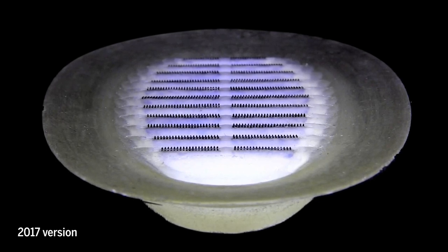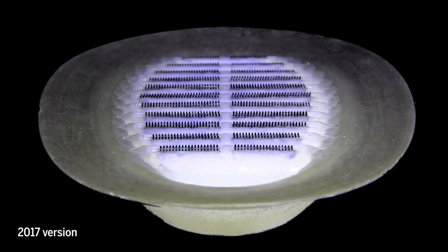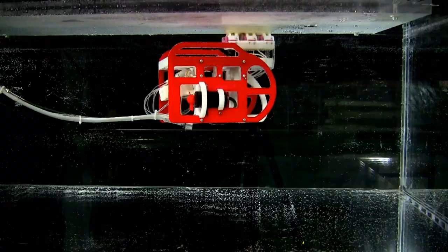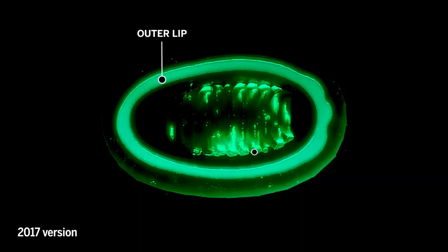In 2017, the researchers created a layered disc inspired by these features. But two big improvements were needed: getting rid of the tether, and making the disc suction not just with the outer lip, but also adding suction to individual lamellae.